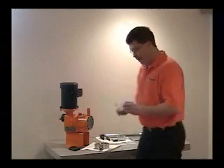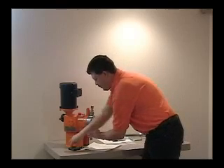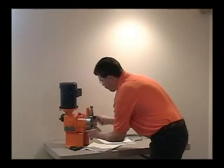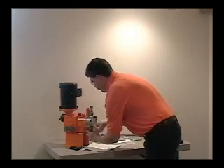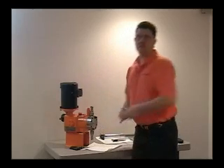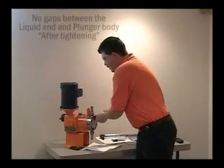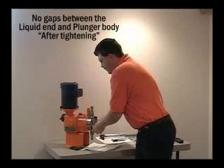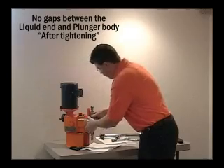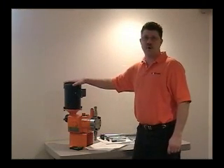Insert the new diaphragm into the liquid end. Slide the liquid end against the plunger body and insert two bolts opposite of each other, making sure that the discharge valve is at the top. Tighten with a wrench the two bolts evenly until the liquid end touches the plunger body. If there is a gap between the liquid end and the plunger body, then the diaphragm may have slipped. Be sure to loosen the bolts and reinsert the diaphragm into the liquid end and re-tighten. Insert the remaining bolts and torque evenly to about 20 foot-pounds.